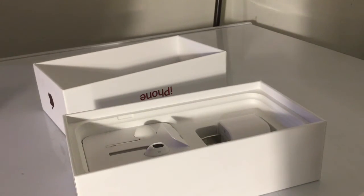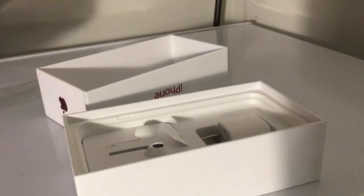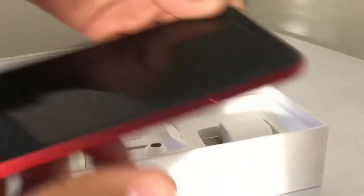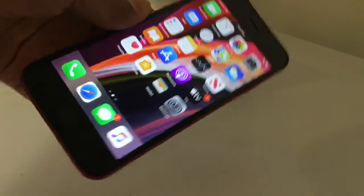I'll take that wrapper off real quick. Looks great. Let me get it started. I got the iPhone started up, it looks pretty good. I got it in Product Red.